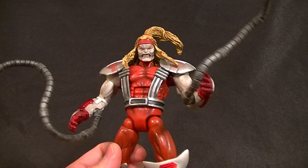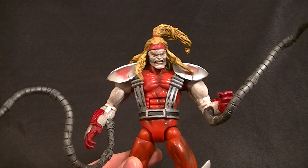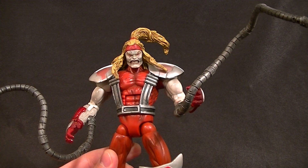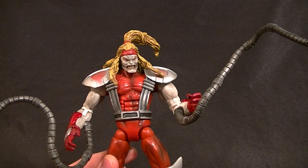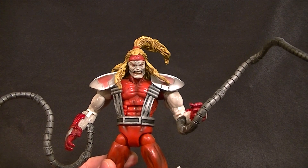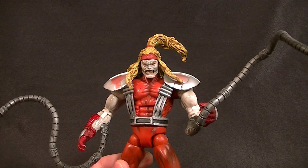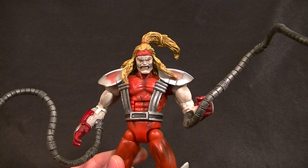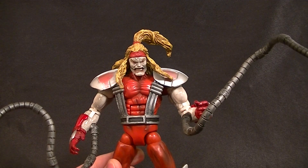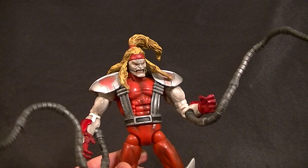Here he is — this is the Toy Biz Omega Red figure. While he is technically not the best figure, I really like this guy. There's just something about it, it just feels right. It's a good Omega Red. That's not to say I wouldn't love a new version — even if they used the Sentry mold or Hyperion mold I'd live with it — but the trying part is always the issue.